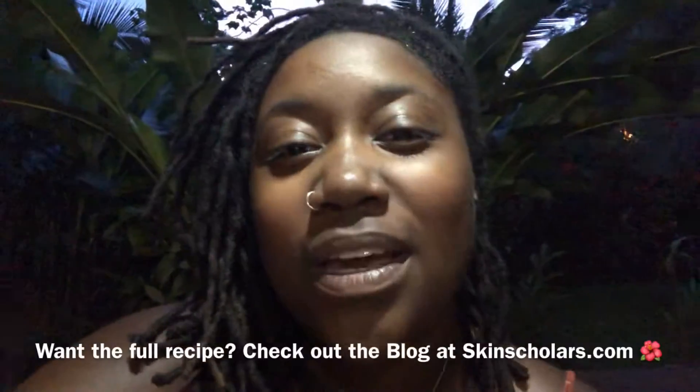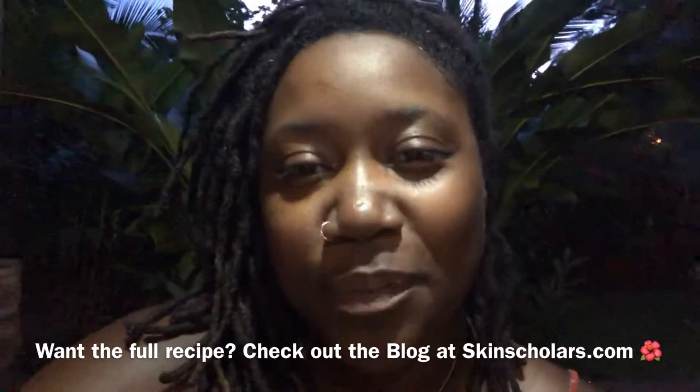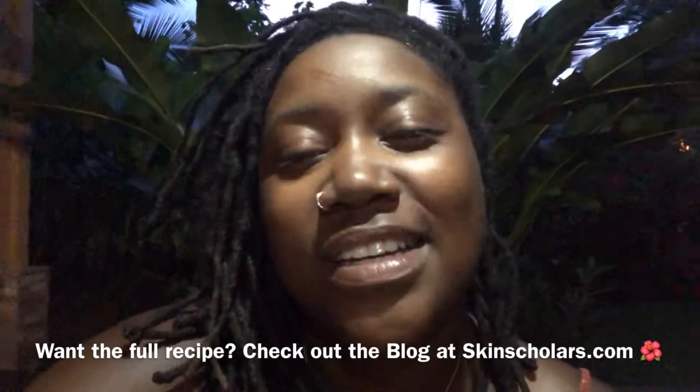There you have it. That's how you make a quick DIY hibiscus and lime scrub.